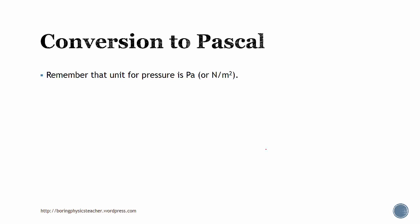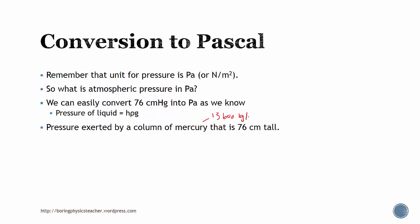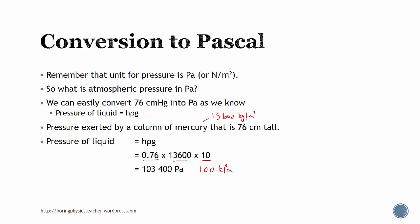We know that the unit for pressure is actually pascal, or newton per meter squared. So what is the atmospheric pressure in pascal? We can convert 76 cm Hg into pascal, since the pressure of a liquid is height times density times g. The pressure exerted by the column of mercury is 76 cm tall, and the density of mercury is 13,600 kg per meter cubed. Substituting in, 76 cm is 0.76 meter, and this works out to be roughly 100,000 pascal — so sometimes we estimate it to be 100 kilopascal.